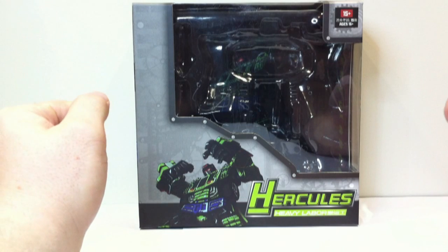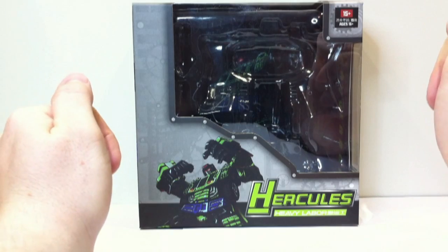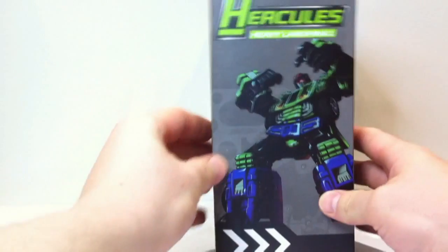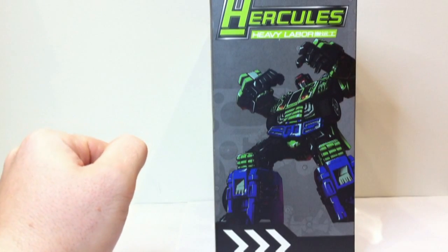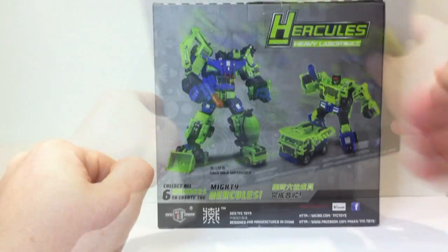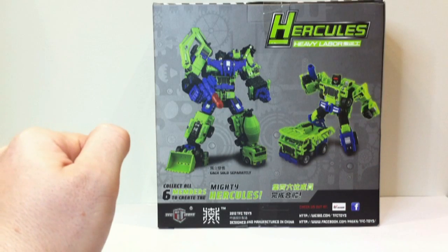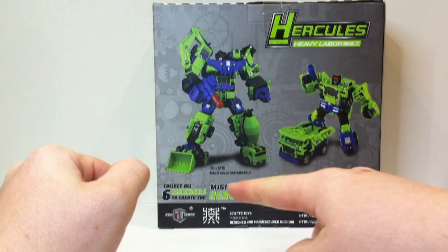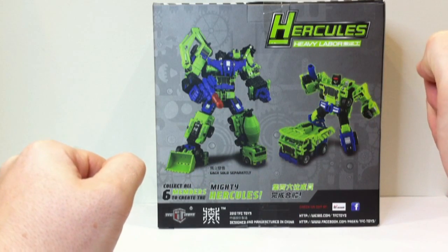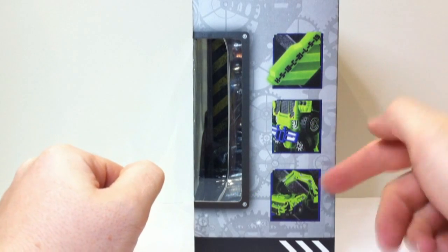It's the same sort of box as last time with Xgraver — a nice open bubble on the pack. Inside you can see a little bit of artwork and some really cool artwork on the bottom, same on the side. On the back there's just some photos: Heavy Labor in his robot mode, alt mode, and the combined mode of Hercules. Collect all six members to create the mighty Hercules. And on the side, just some details of the figure.